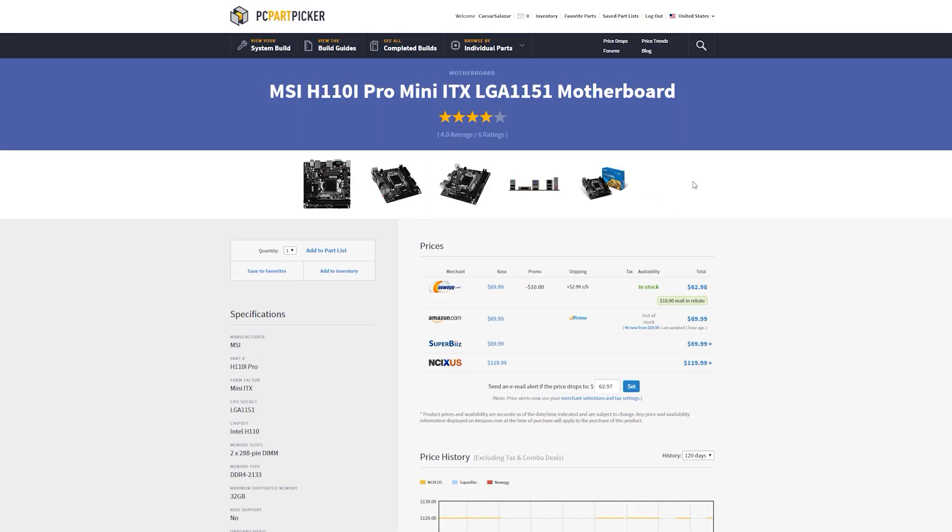So i5 it is, and then we're going to need an ITX motherboard. This is an ITX PC, of course, following suit with a Node 202 build. We have an MSI H110i Pro. You can find this on Newegg — I do have the mail-in rebate included — for about 70 bucks. That's a pretty good price for an ITX motherboard. Amazon is out of stock currently, but once they do get those in stock, they'll have it up for around the same price.